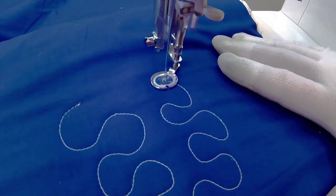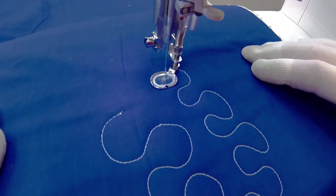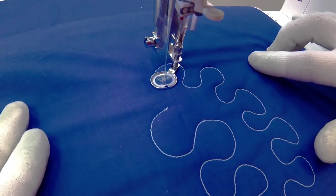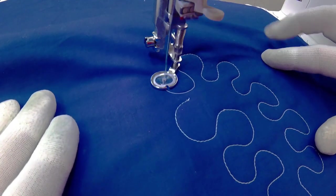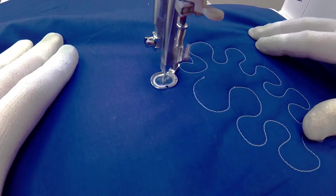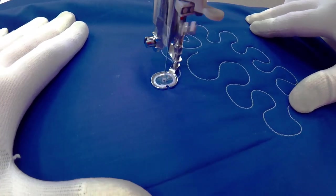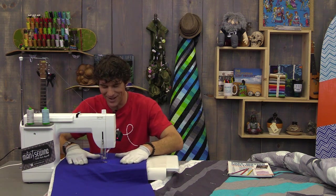One of the questions we get is: what about stitch length? When you're in free motion, your stitch length is controlled by the movement of your hands. If I'm getting really tiny little stitches, my machine is moving way too fast and my hands are moving way too slow. And if I go slow with the machine and move my hands really fast, I get these giant stitches that won't even lock in. So back to our drill — we want our hand speed and machine speed to be balanced.